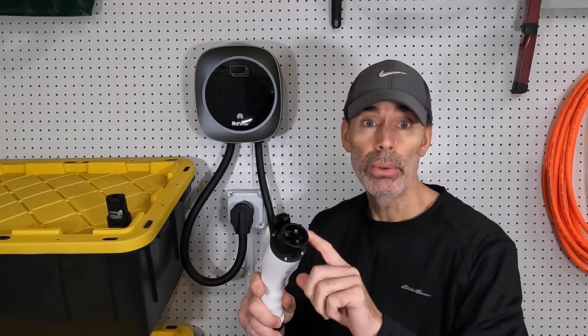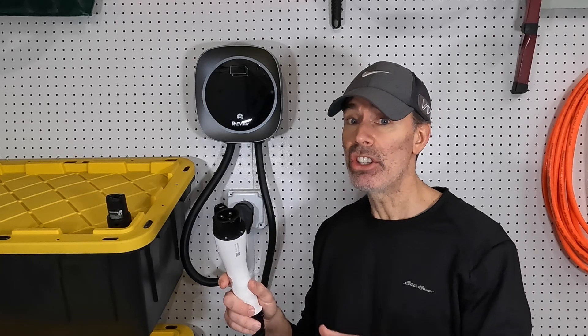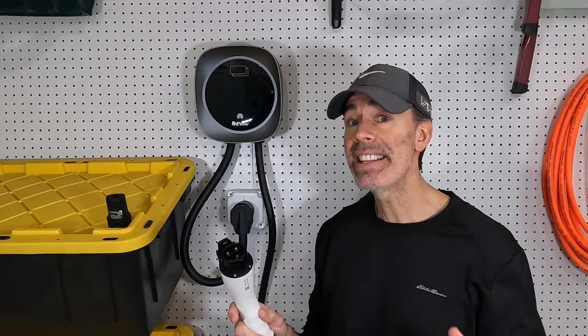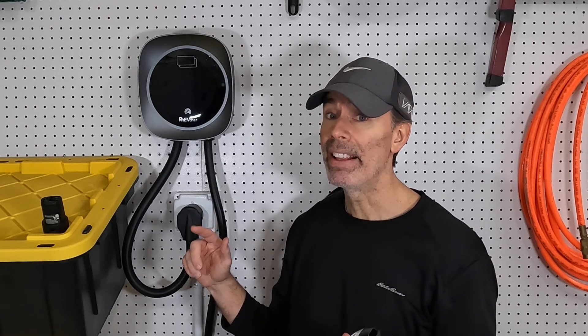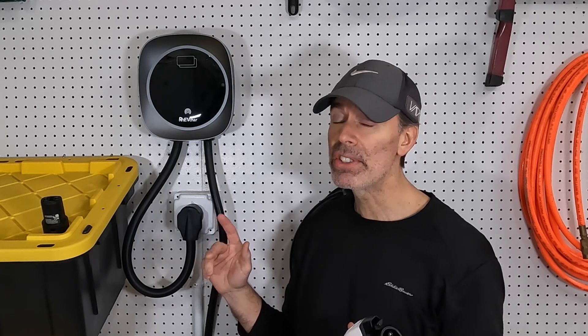With the J1772 connector, this charger can be used for tons of different EVs — Tesla and non-Tesla. You can't use a Tesla charger on non-Teslas. Tesla does make a J1772 charger now, but it costs about $550 and doesn't have all the features this one has. This will charge at up to 50 amps and 12 kilowatts. If you're charging a Model 3 or Model Y, that gives you 44 miles of charge per hour, but it requires a 60 to 70 amp circuit. The Tesla charger that charges at those rates costs about $750.